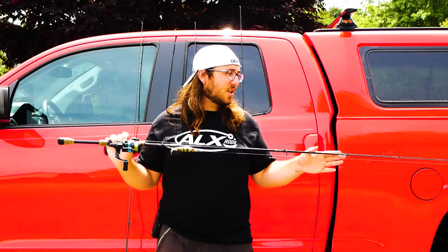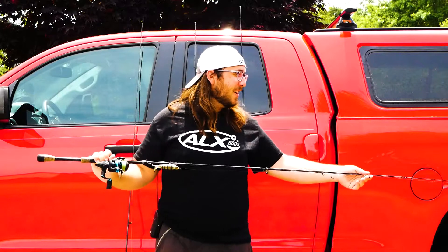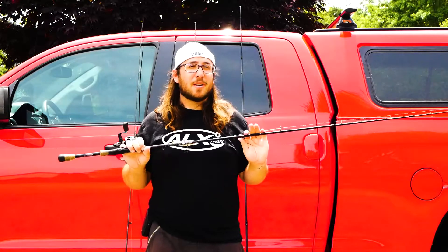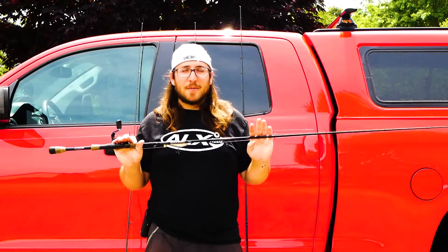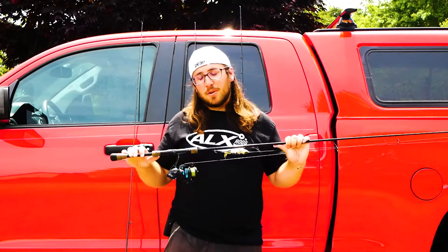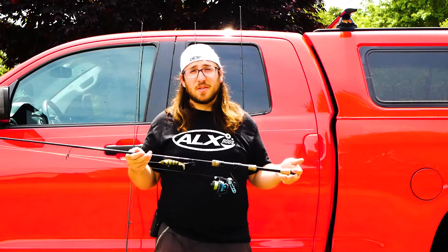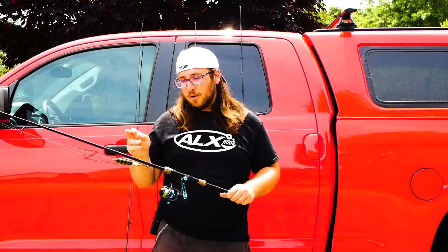It's a great starter reel. They make it in a couple of different sizes, a couple of different trims if you want to spend a little extra money — you can jazz it up with a carbon fiber handle. It's just a great all-around setup, perfect to learn on. Highly recommend — if you can only buy one rod, this is the rod to buy. You want a medium, fast to extra fast, and a decent length. This rod in particular is 6'8". I generally look for starter rods between 6'8" and 7'3".